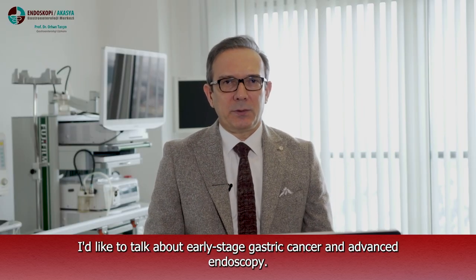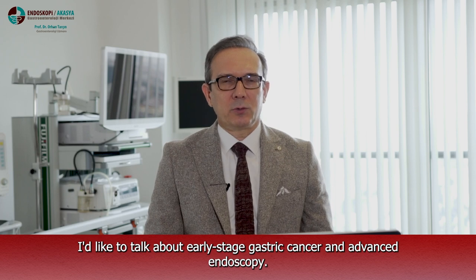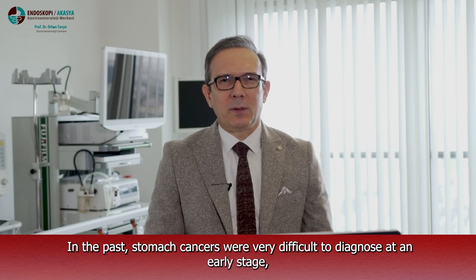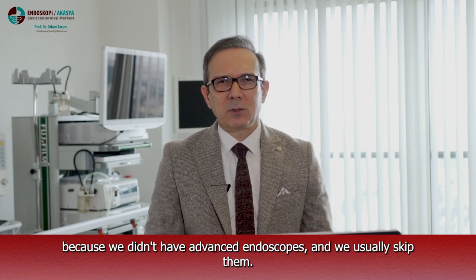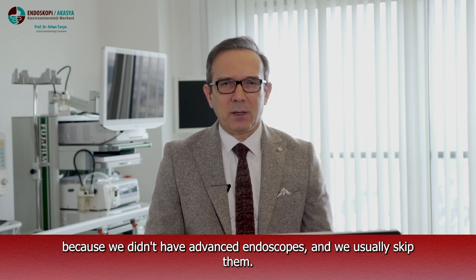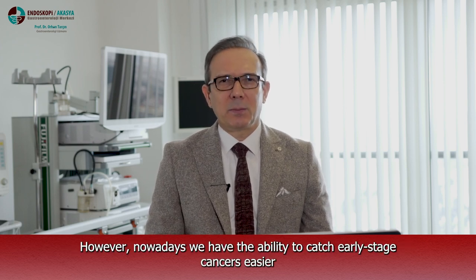Dear viewers, I'd like to talk about early stage gastric cancer and advanced endoscopy. In the past, stomach cancers were very difficult to diagnose at an early stage because we didn't have advanced endoscopes and we usually skipped them. However, nowadays we have the ability to catch early stage cancer easier with frequent screening and the use of advanced endoscopes.